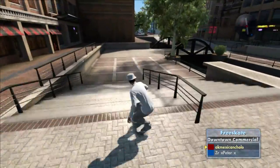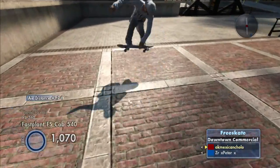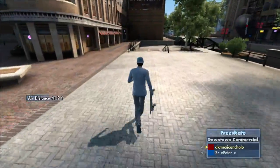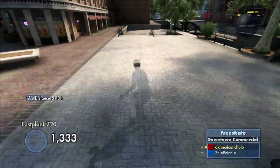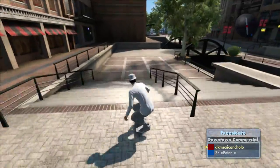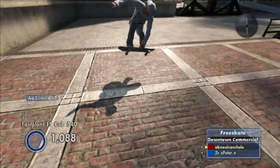As soon as you start going backwards, you might as well just land the trick because it's going to be almost impossible to keep foot planting. Also, try not to go side to side like you might see some people do. It's best to just keep moving in a straight line forward at all times — that's the best way to get enough pop on each foot plant. If you start moving side to side, it might get too complicated and you won't get enough height to do the next foot plant.